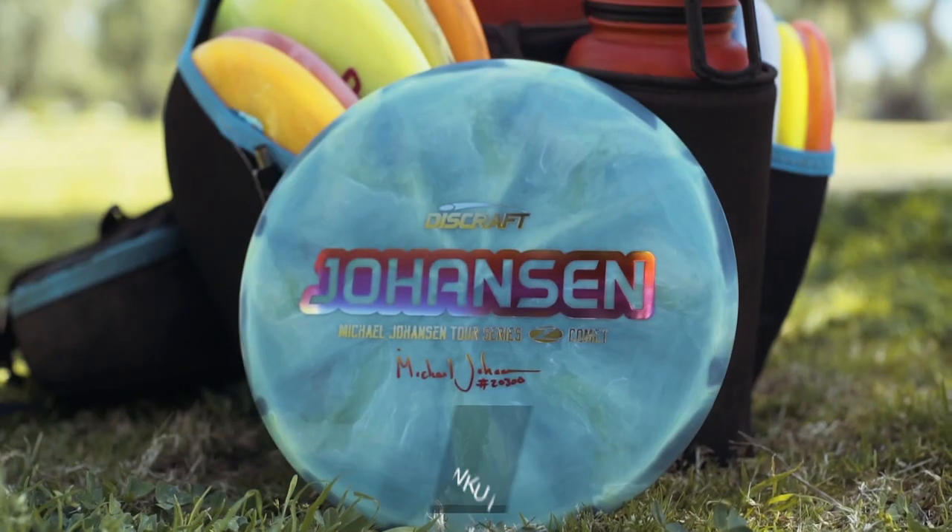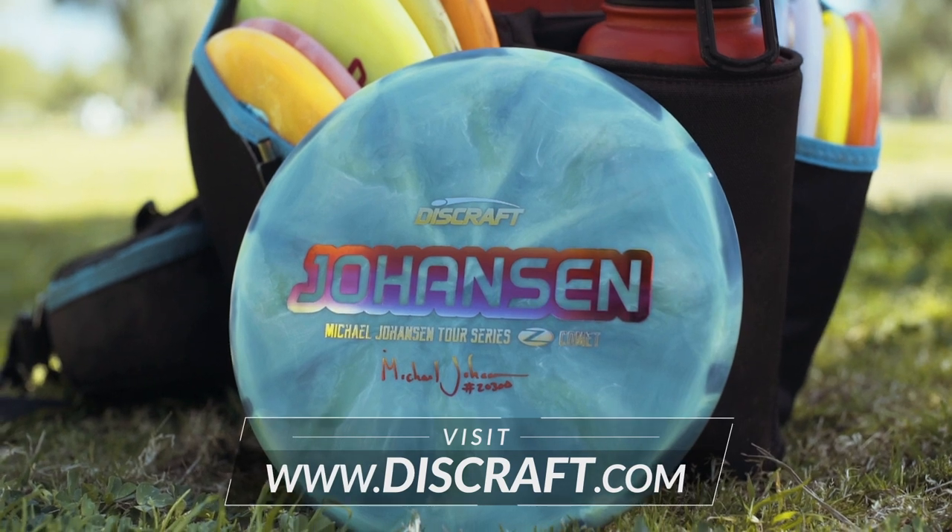If you'd like to pick up a Comet, you can get them at your local disc golf retailer or always at disccraft.com.